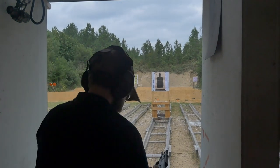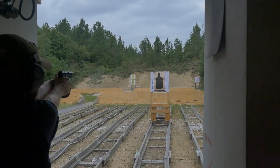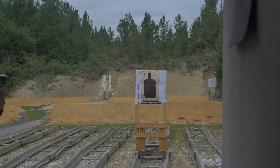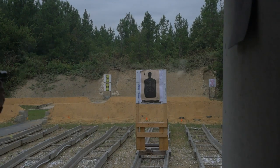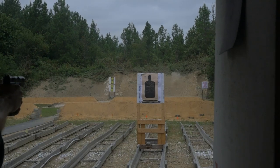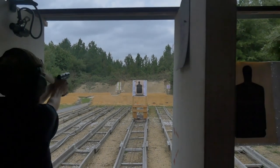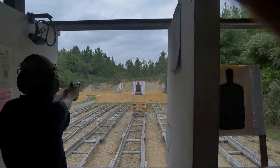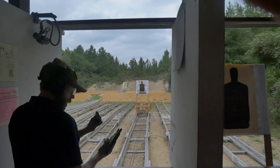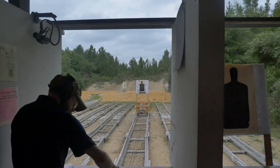All right, let's see what it does — I'm only aiming for the top right corner. Oh, a little left — there we go. Not bad. I like the follower color. All right, overall, what do you think of the gun?